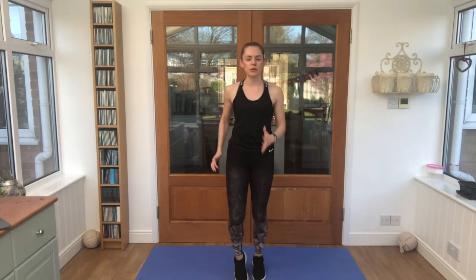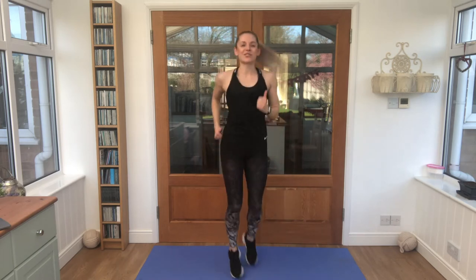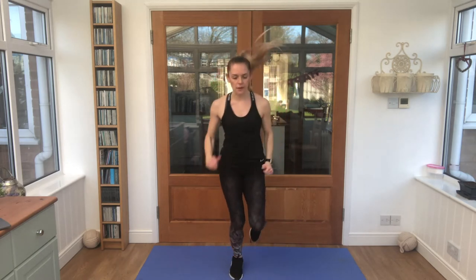Just start marching on the spot to begin with, deep breaths in through the nose, out through the mouth. Good job. Bring it into a jog, breathe in through your nose, out through your mouth. That's it, nice and light on the feet, keep the arms moving as well.